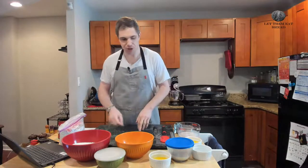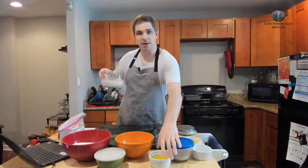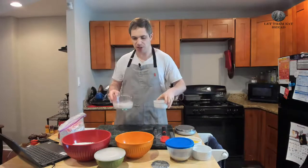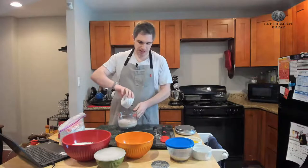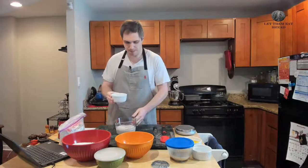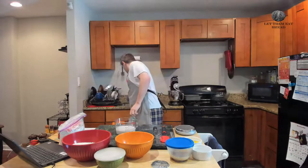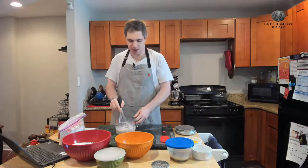The next thing we need to do is combine our eggs and our milk. I have 10 ounces of almond milk here, but any milk will do just fine. We've got two large eggs — we're just going to pour these in here to combine, and give them a quick mix to make sure everything is mixed together.